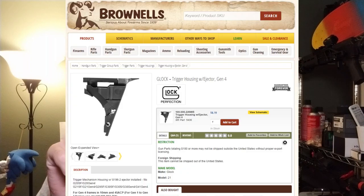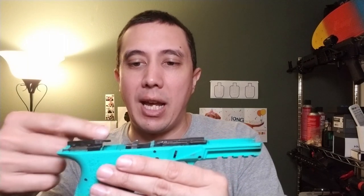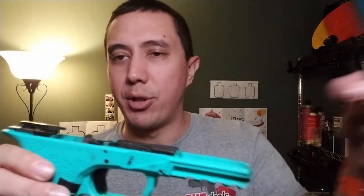To get one of these Gen 4 ejectors, it only comes as part of a Gen 4 trigger housing — thankfully that's only about $10.90 from Brownells. It's not glued in or anything, it's just a friction fit. You take this piece of plastic — the trigger housing — and pull the ejector out. You can't do it while it's installed because the wall prevents the ejector from moving forward, but if you drift the pin out and pop the housing up just a little bit, you can use a pair of pliers to pull out the Gen 3 ejector and install the Gen 4 ejector.